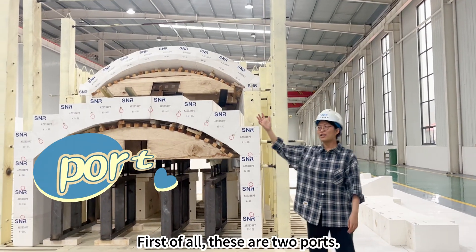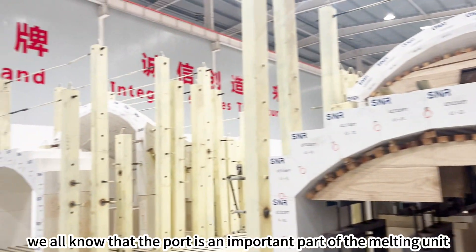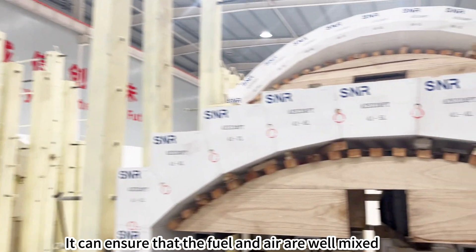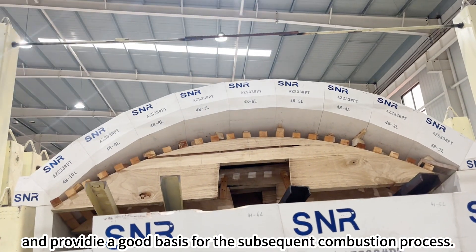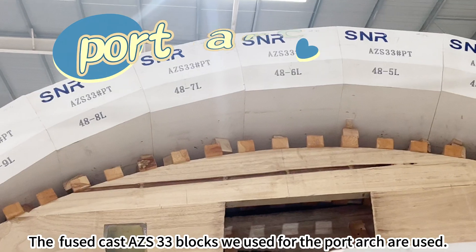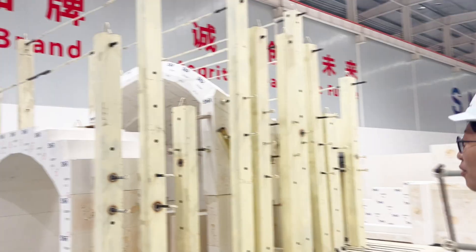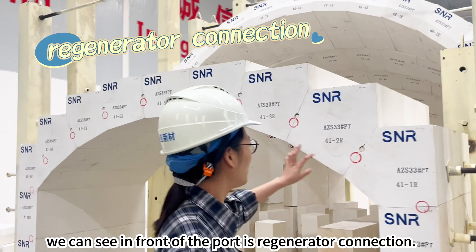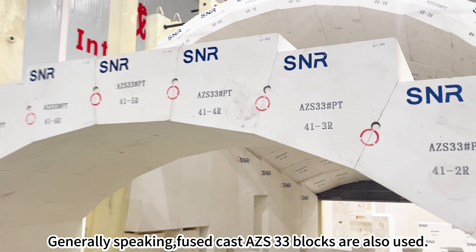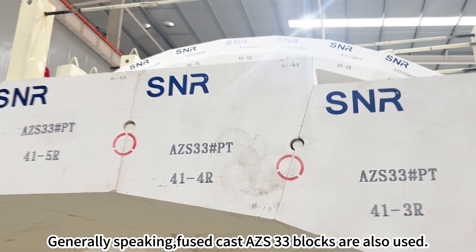First of all, these are two ports. We all know that the port is an important part of the melting unit. It can ensure that the fuel and air are well mixed, providing a good basis for the subsequent combustion process. Fuse cast AZS 33 blocks are used for the port. In front of the port is the generator connection, where fuse cast AZS 33 blocks are also used.